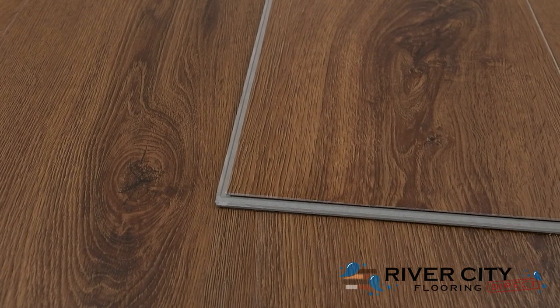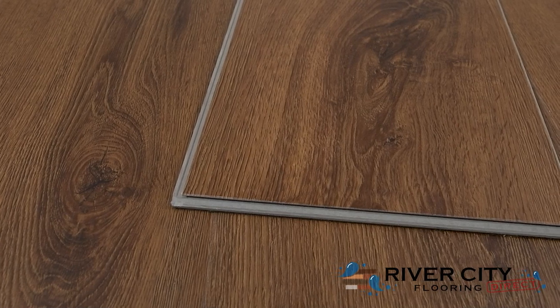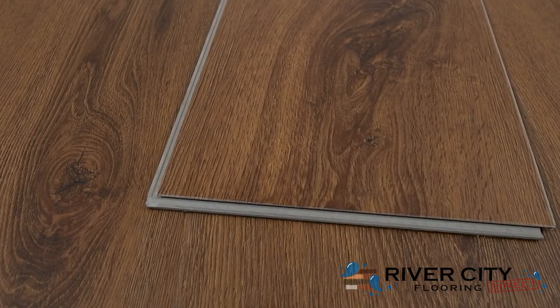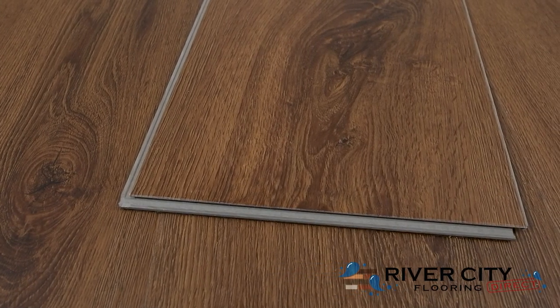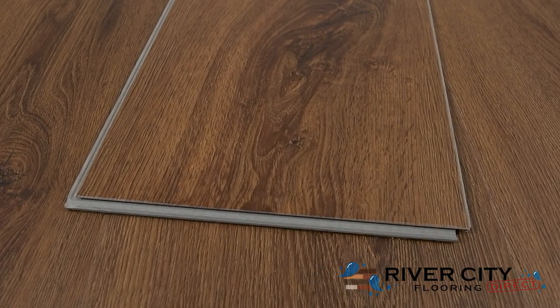The Perpetual Collection by Timeless Designs planks are 7 inches wide by 48 inches long, are 5 millimeters thick with a 1 millimeter IXPE pad attached. It includes a Valengate 2G click locking system, making DIY installation super simple.